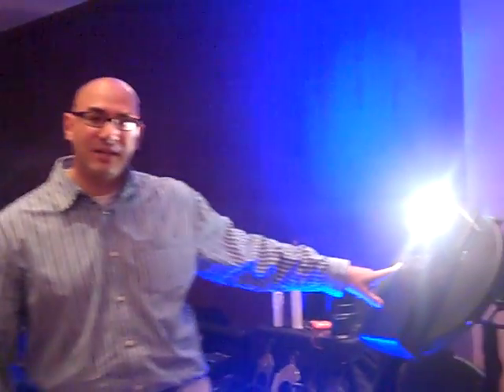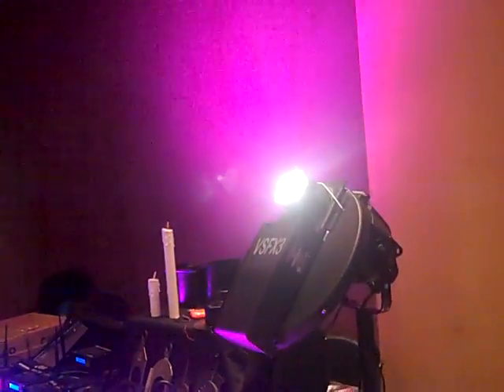Hi, I'm Adam with City Theatrical, and I'm here to show you what we've got in our new product lines. We're showing the VSFX3, which is made in partnership with White Light.